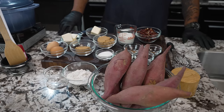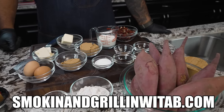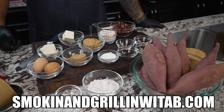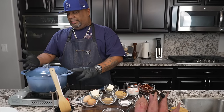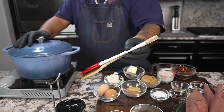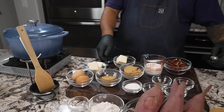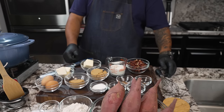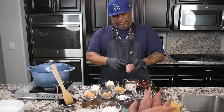I know it's a whole lot right here, but it's the holidays. All of these ingredients are on my website — that's smokingandgrillingwithab.com. I got my Dutch oven here because we need to get these sweet potatoes nice and soft. You're gonna need a spatula, some type of masher — I use a whisk — a knife, and obviously a stove.